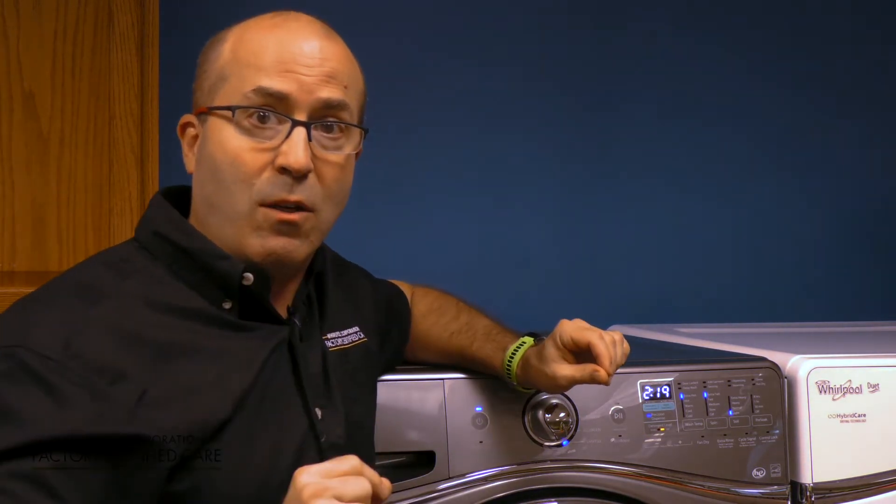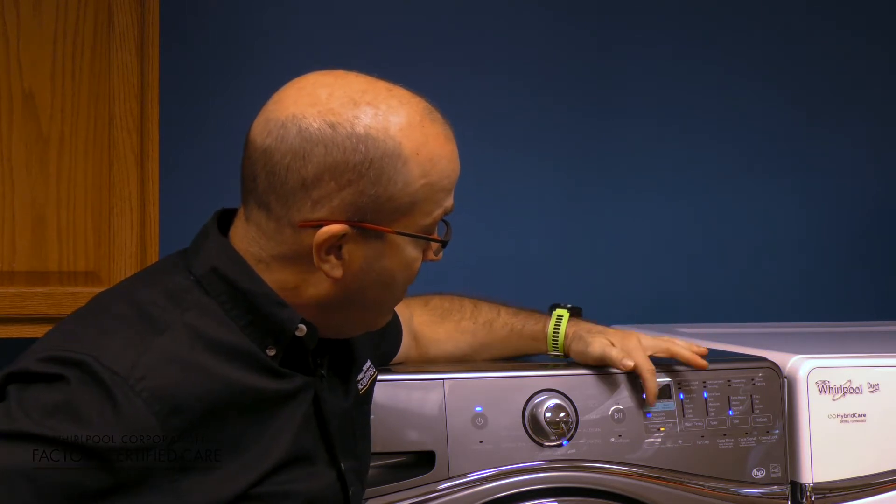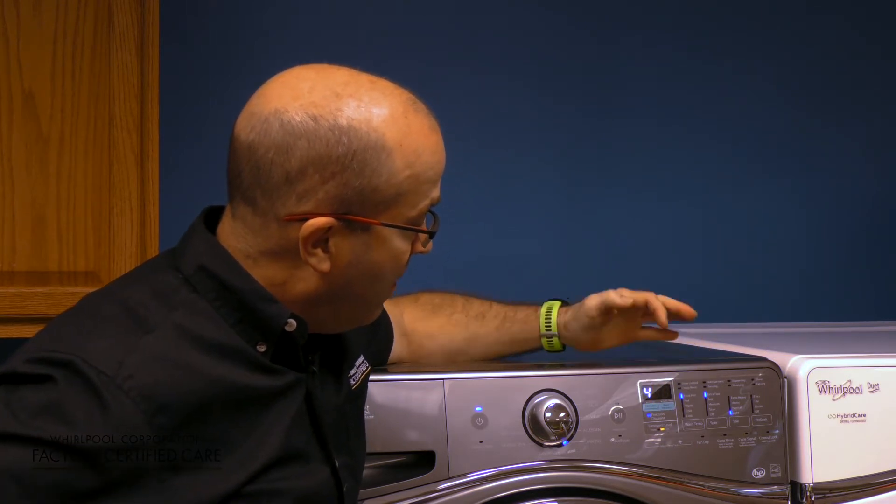So pay attention to the concentration levels. And here's a good way to do it: if your machine has a concentration level dispenser adjustment right here, make sure that the concentration level matches the concentration that is on your HE detergent.